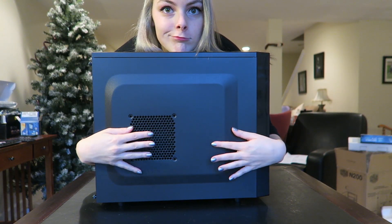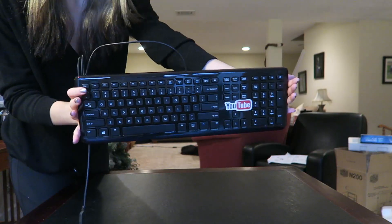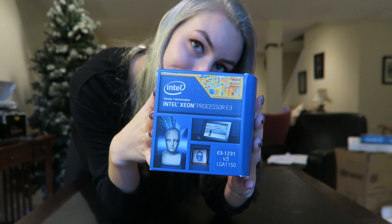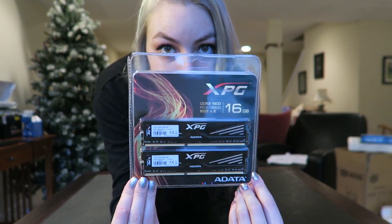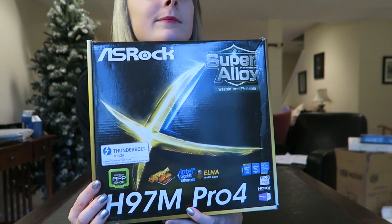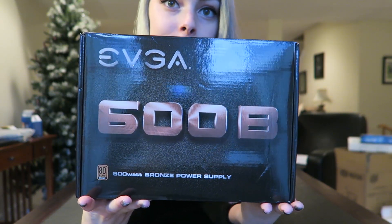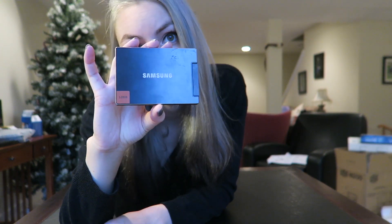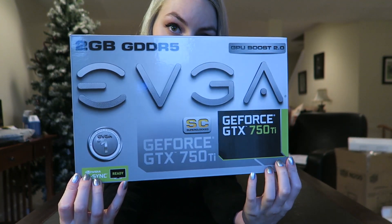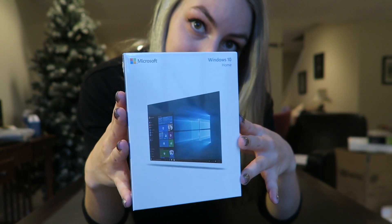I'll be linking all these in the description, but this is the case. Keyboard. Processor. RAM — went for 16 gigs. Motherboard. Power supply. This is my backup SSD, still waiting on the other one. Here is my graphics card. And I went for Windows 10.